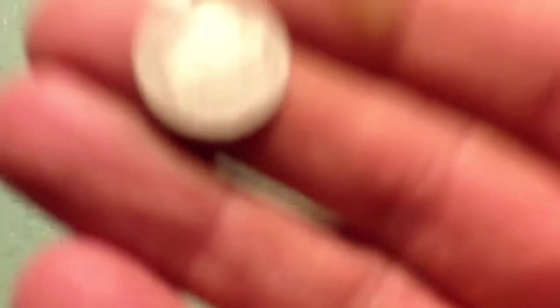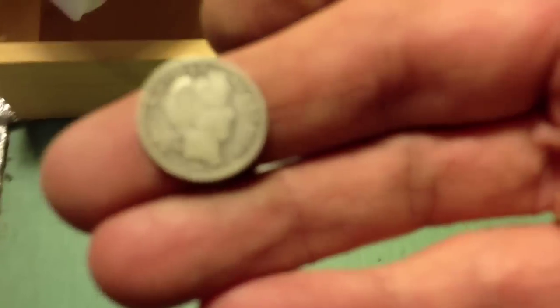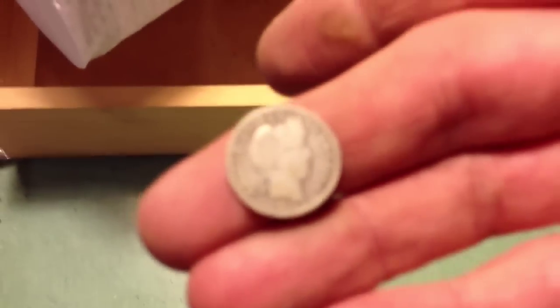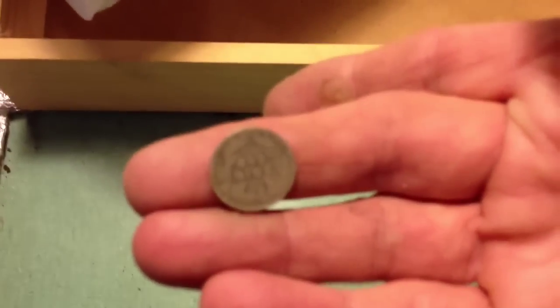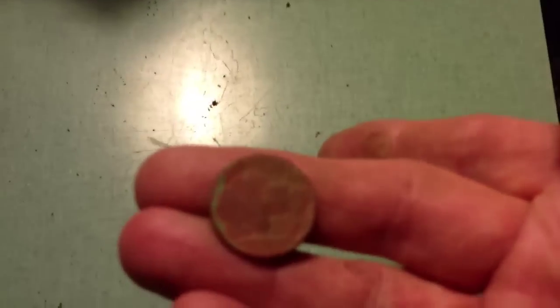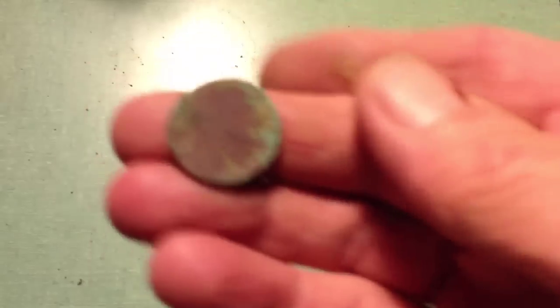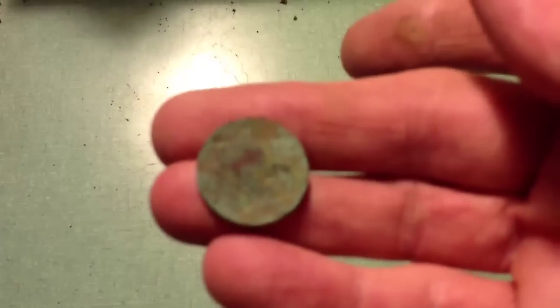And a nice barber dime — 1914. It's got a D mint mark on it. These buffalo nickels didn't turn out too well. There's no dates and quite a bit of corrosion. That one in the back didn't look too bad, some green stuff on it. I'll probably just leave that on there.